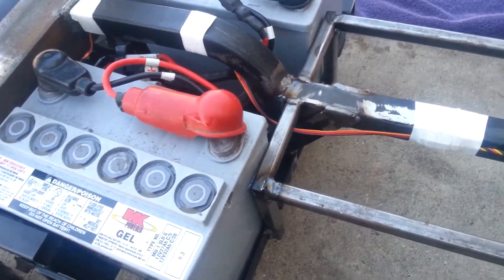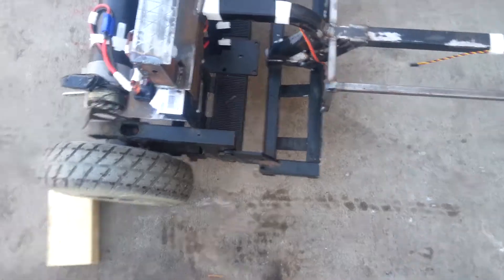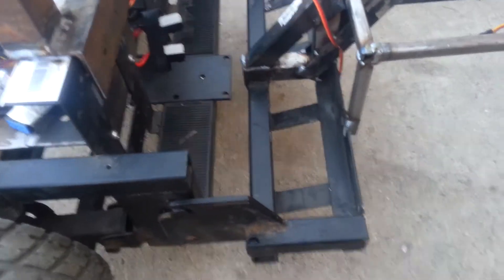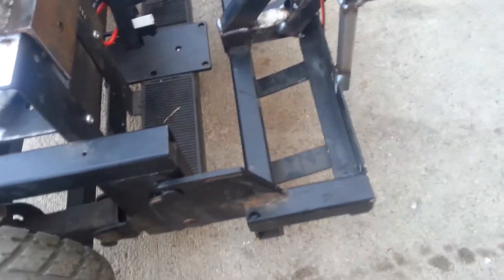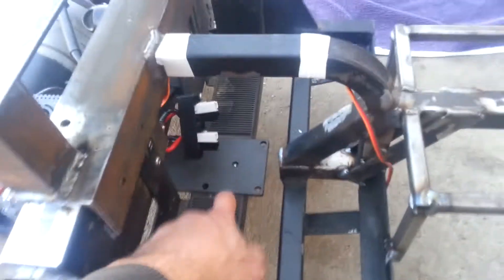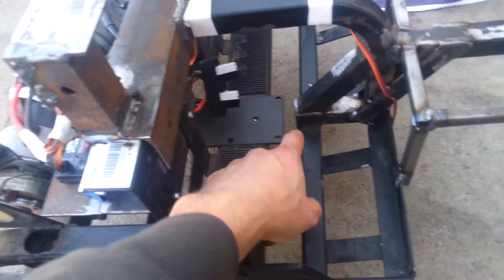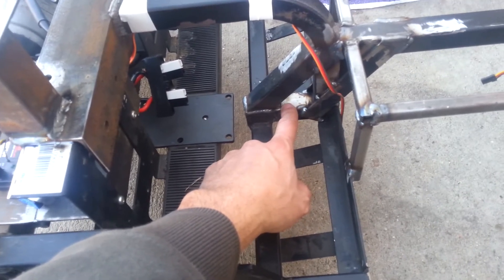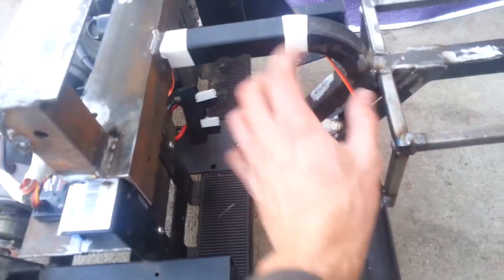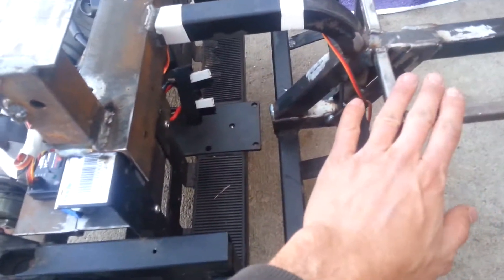I'll flip it over and show you the servo. As I'm taking this apart, I'll show how the original scooter came apart. The seat post mounted here, it obviously went up, and off of this was an angled piece going this way with a latch, so you could latch the rear portion to the front portion.